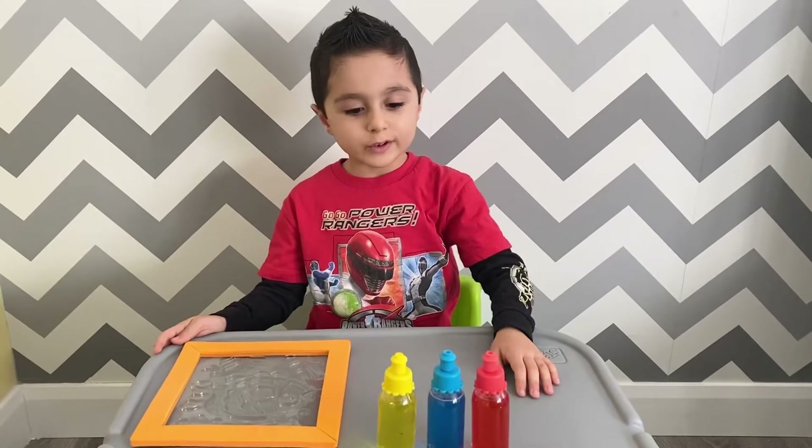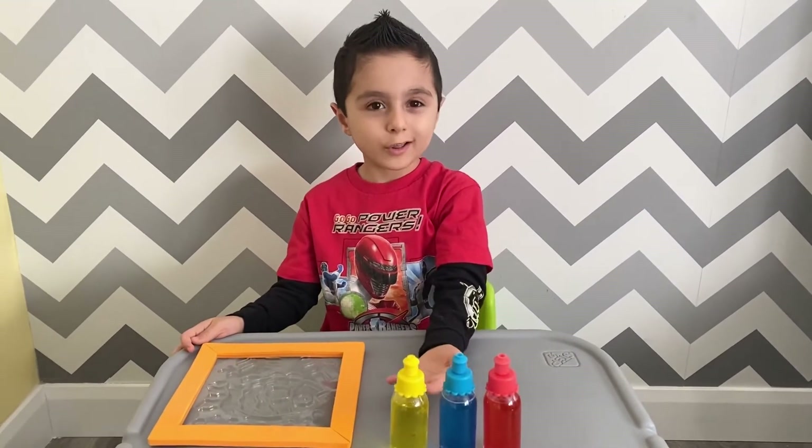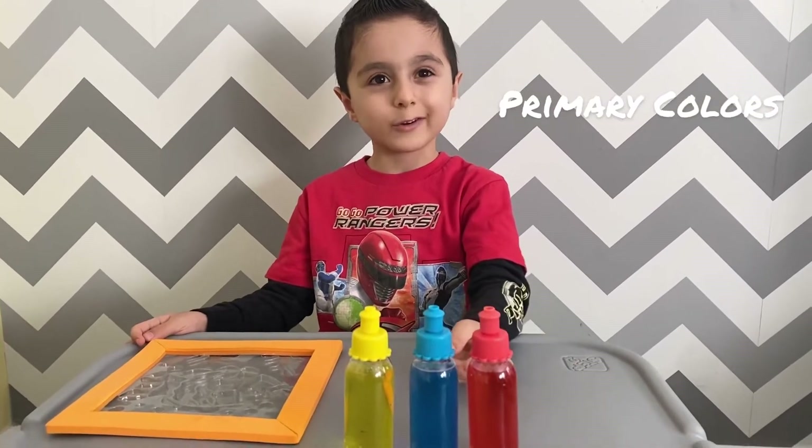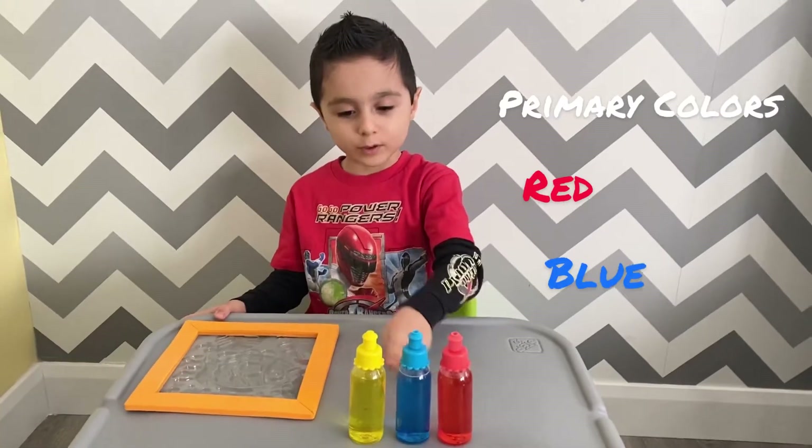Now we've got our primary colors. Do you know what are primary colors? The primary colors are red, blue and yellow.